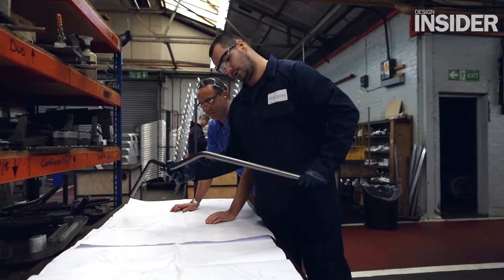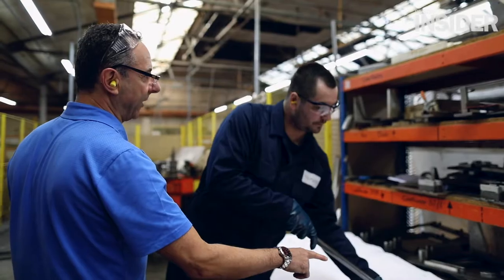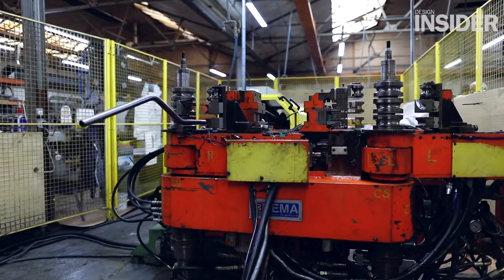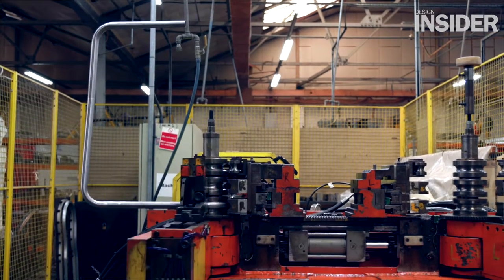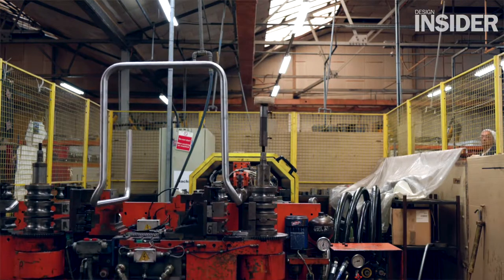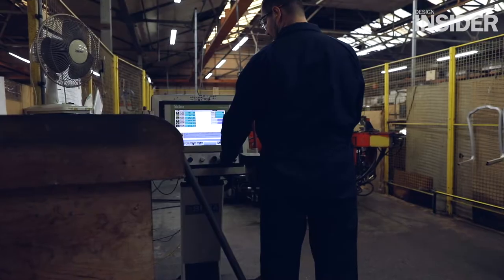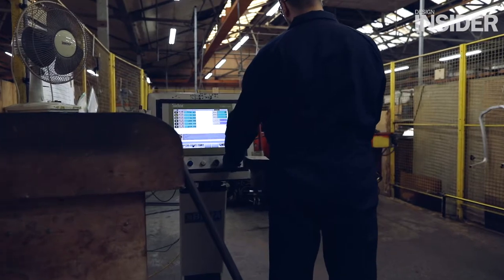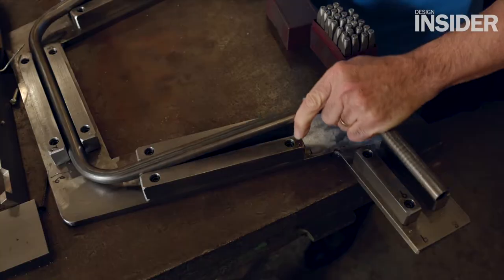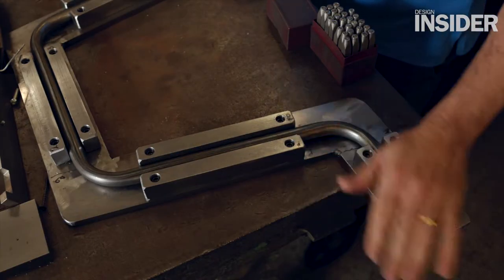The actual manufacturing process: we buy in the raw steel and then put it through the various departments in our machine shop. It will be bent on our reverse 45 bending machine, which is a double-headed machine, meaning you can bend a number of bends all at one time rather than having to manually bend each one. Once those bent parts are made they'll be trimmed down to size and then set up in drilling fixtures.